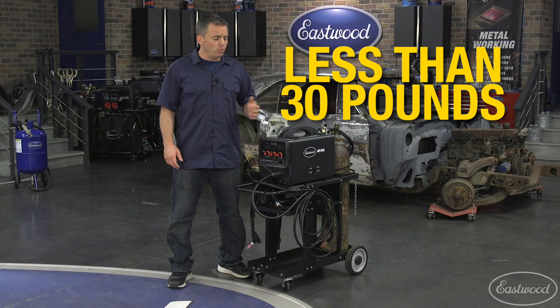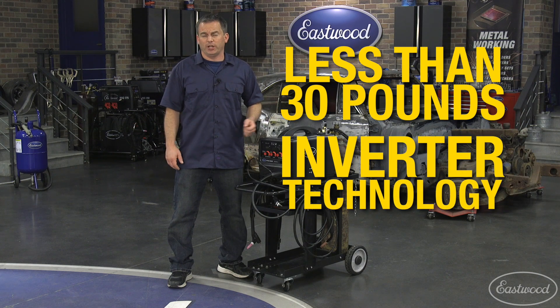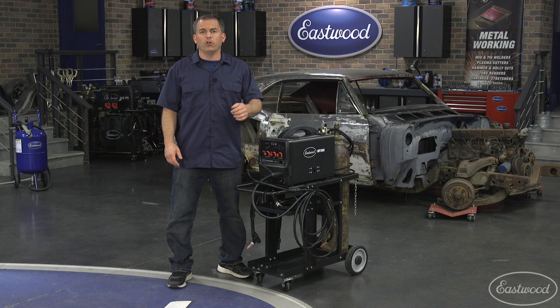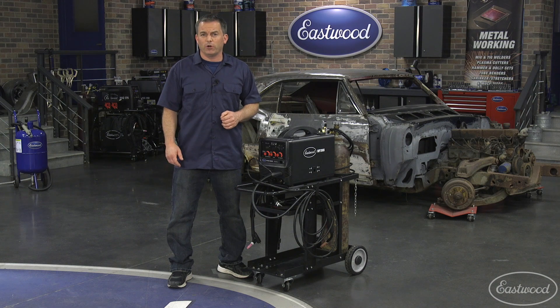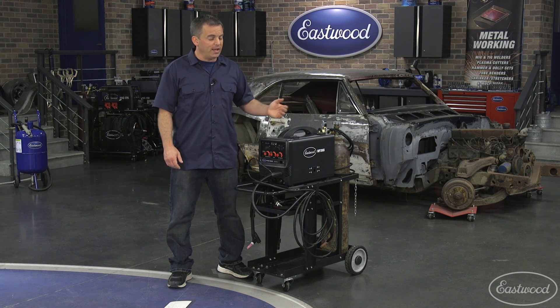At less than 30 pounds with inverter technology, it's great to take to the track and connect to a generator. So much versatility all in one machine. If you're looking for a great multi-process welder, click the link to visit eastwood.com for more info or to get yours today.